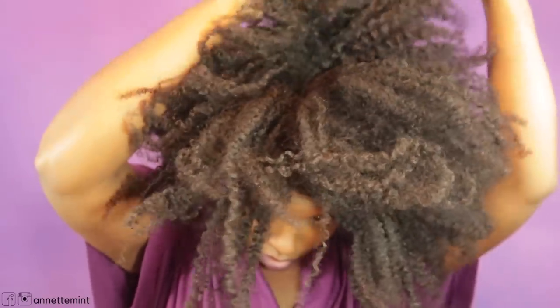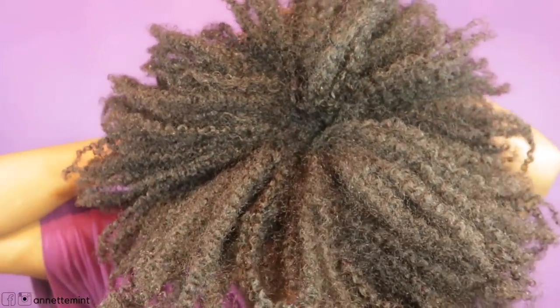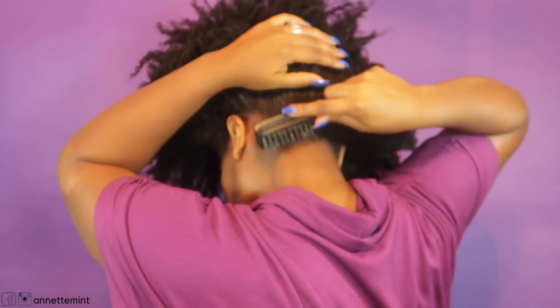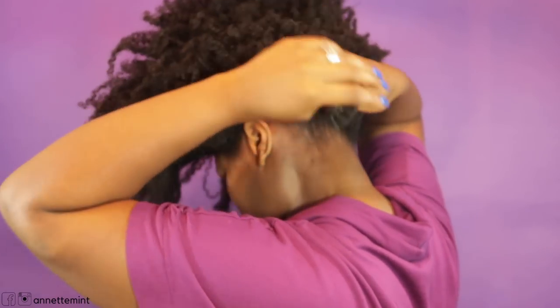I'm going to smooth the gel along my edges. Typically when I do a puff it doesn't take much time at all. I know those of you who wear puffs, it takes probably five minutes. I don't like to wear them as much because of the tension it adds along the hairline — I want my edges to look great. So using a bristle brush to lightly smooth out my edges. I'm not the type who is obsessed with laying down my edges; it's just to get a nice look overall.